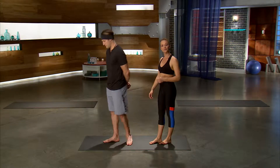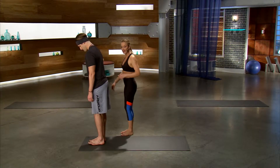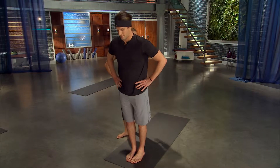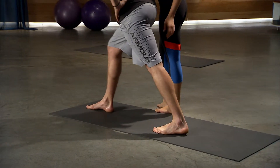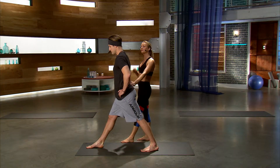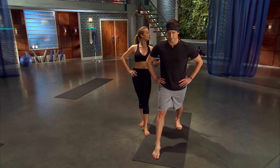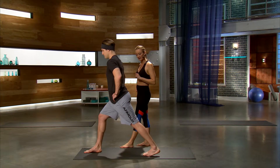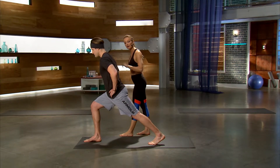Step up to the top of your mat, bring your feet together to touch, and hands to your hips. Byron will step his front leg back about two feet behind him. We want to make sure that your hips stay square to the front of your yoga mat, keeping your hands on your hips at first for a more gentle version of your Warrior 3. From here, bend into the front knee, start to hinge your torso halfway forward.